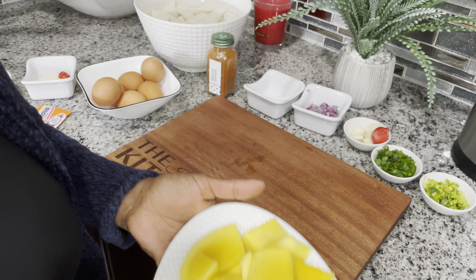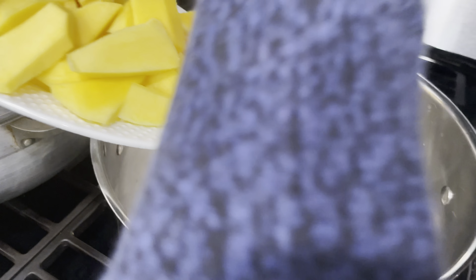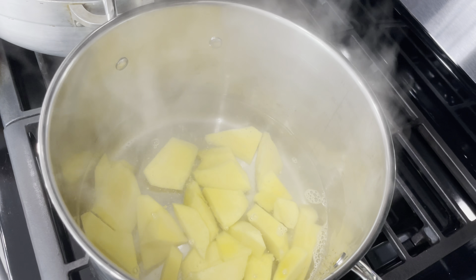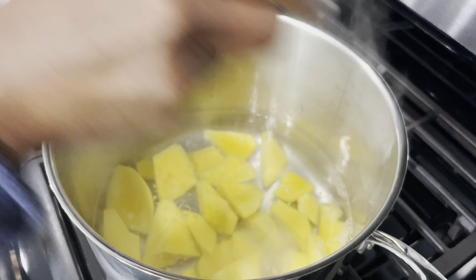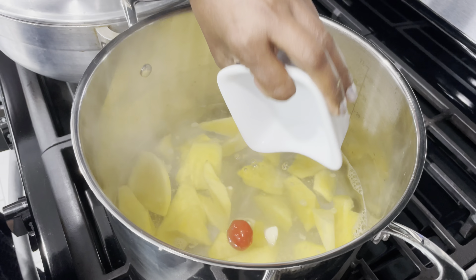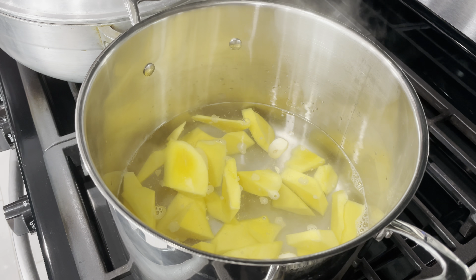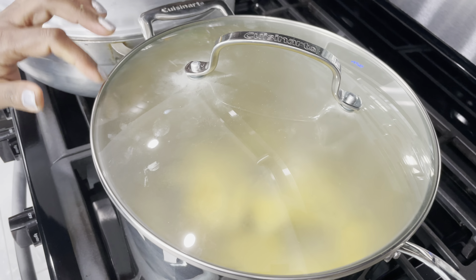My mango is already chopped and it's ready to go into hot water. I'm gonna add my salt, garlic, and pepper, and we're gonna put this to boil for 20 minutes. Then we're gonna check and see if it needs more time. So here it's gonna sit for 20 minutes and boil.